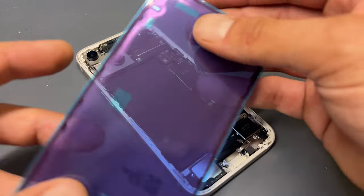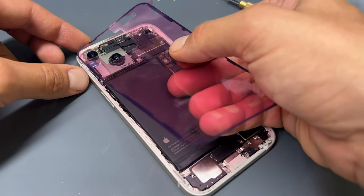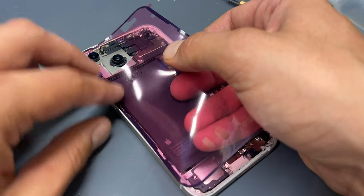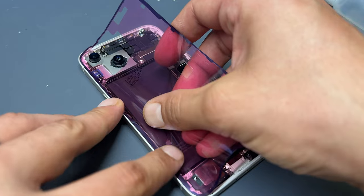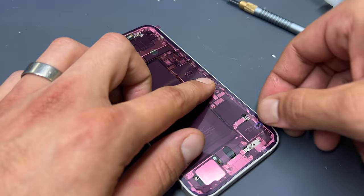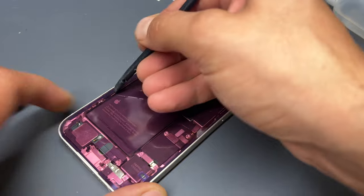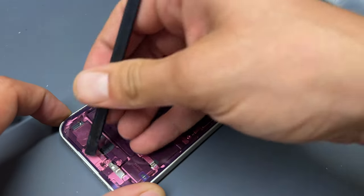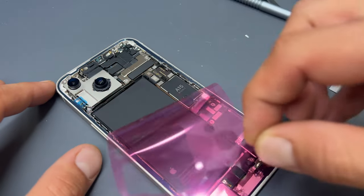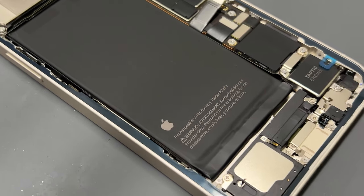Now that the chassis is nice and clean, take a new adhesive seal and place it on the back of the phone, lining it up in one corner first, running it down one of the edges to ensure alignment, and then applying it to the rest of the device. Use a plastic spudger to make sure everything's stuck down nicely, because if it's not, these have a tendency to peel up and become warped when you remove the final peel. Note that there is one more blue film on that seal — leave that on until the very last minute.